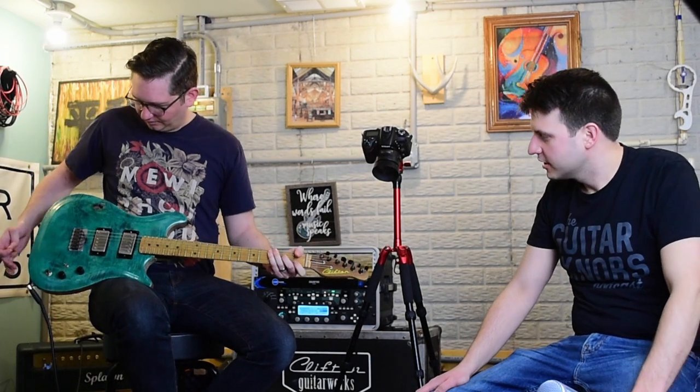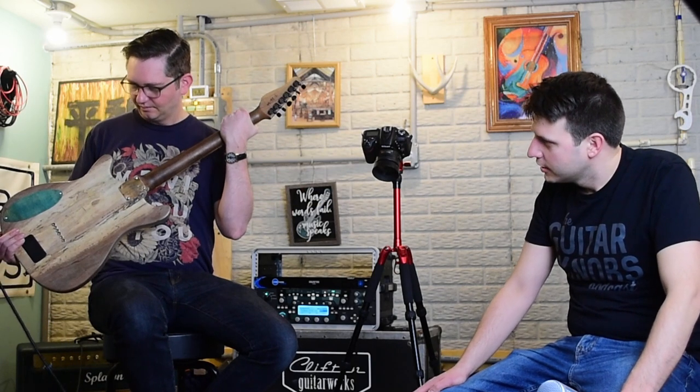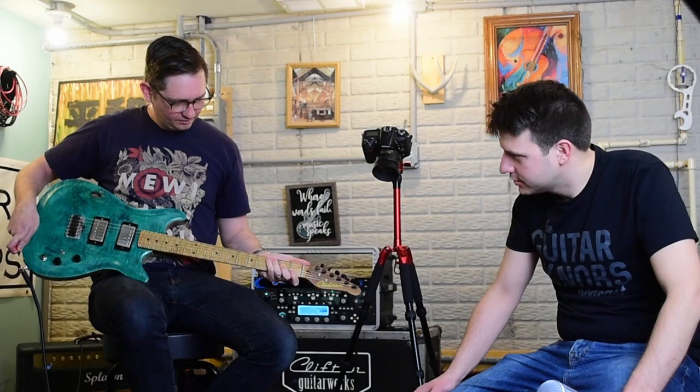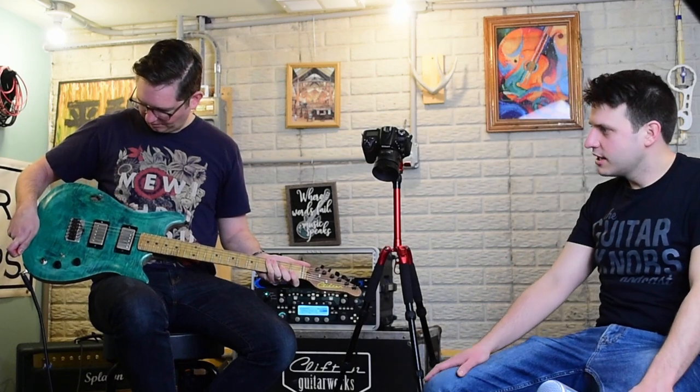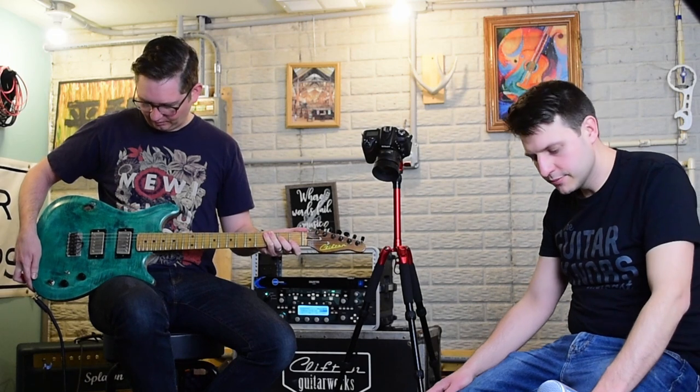By the way, this is one of Clifton Guitar Works' custom hand-built guitars that we're playing through here. This one has humbuckers and also has a ghost pickup acoustic section that we're not using at the moment — we're just using the electric guitar pickups.